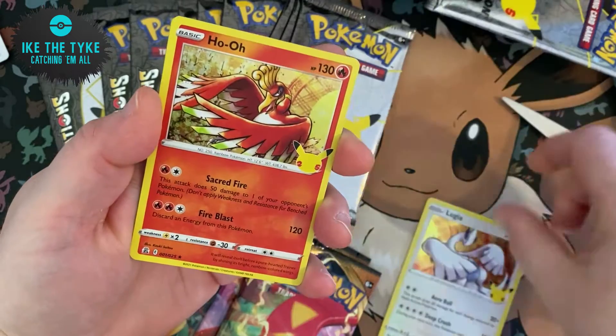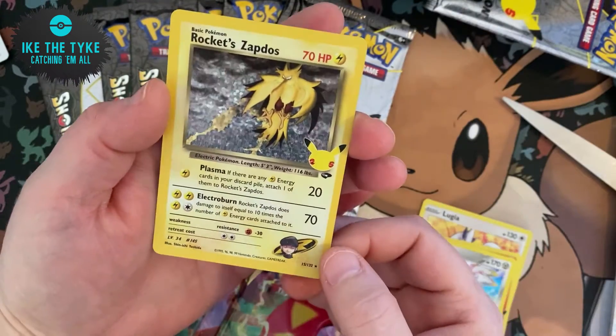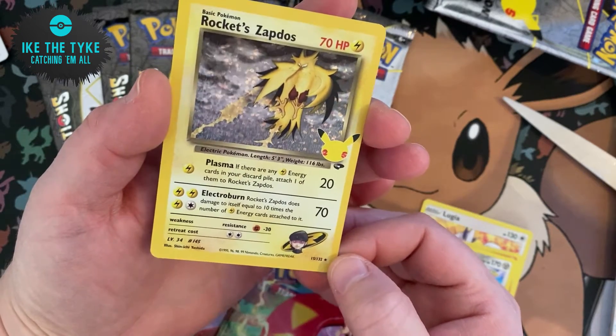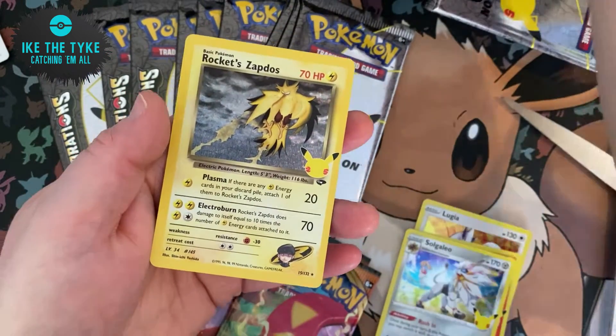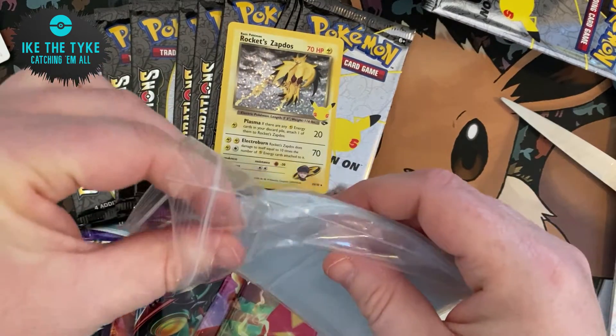So let's see what we can get here. We have Lugia, Ho-Oh, Solgaleo, and a Rocket Zactos. We have pulled quite a few of these. This is a nice one, it's a little bit off-center. We'll probably sell or trade that one because we have already got it, but it is a nice card.